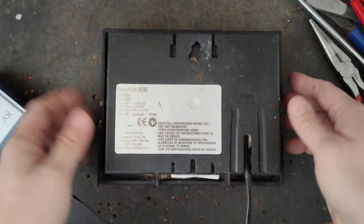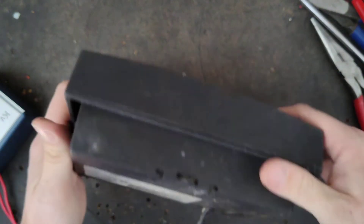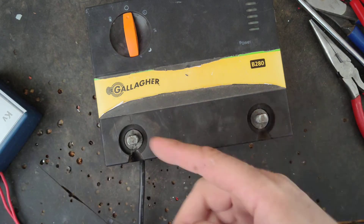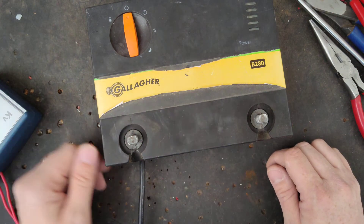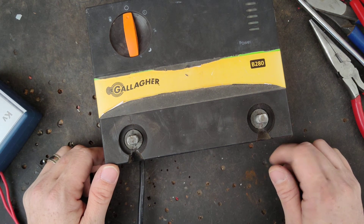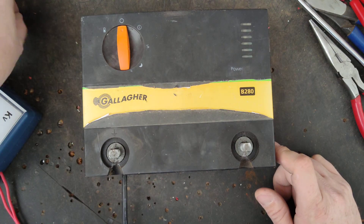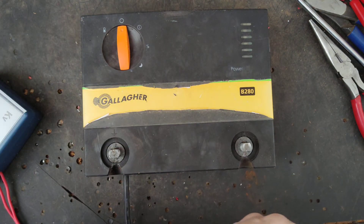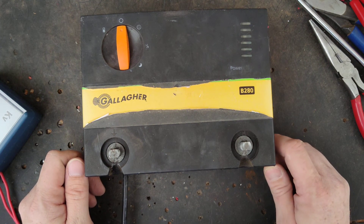I can't find anything wrong — I'm going to have to call this one a no trouble found. But if you've got a Gallagher B280 or another Gallagher fence charger or any other brand, give me a holler. I do stock parts most of the time for these things, so if you need a part, if I have it here I'll sell it to you. If I don't have the part, I can get you a price and send it that way.